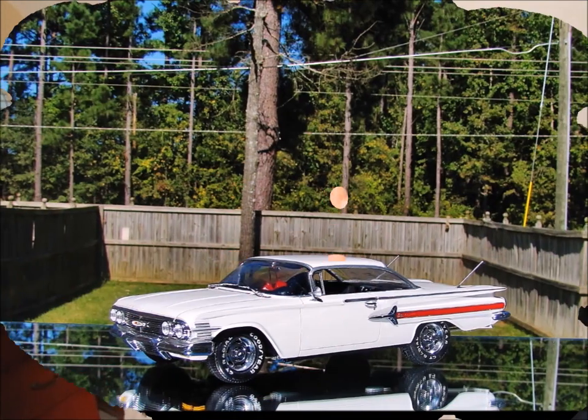Hello and welcome again to another edition of Ed's Model Madness. Today I'm going to be talking to you about a 125th scale Revell 1960 Chevrolet Impala.